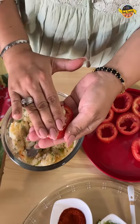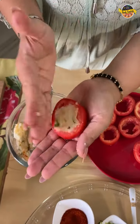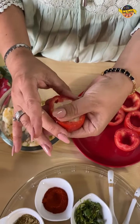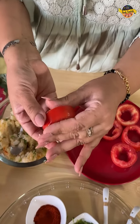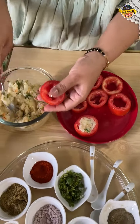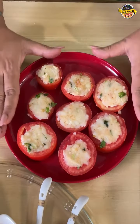It will be stuffed. We will conceal it properly so that it will not leave any space. You can see the tomatoes too — I have cut at least one inch thick slices. I am going to do the same with the rest of the pieces. We have filled them all.